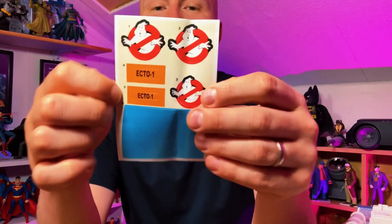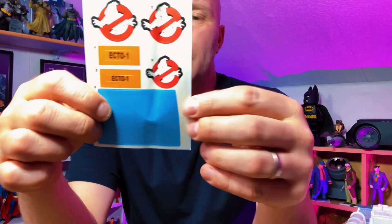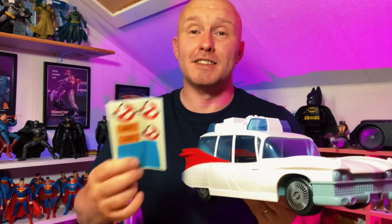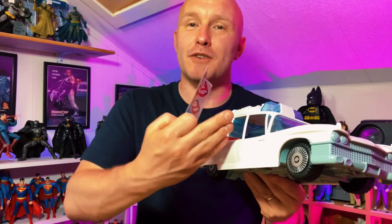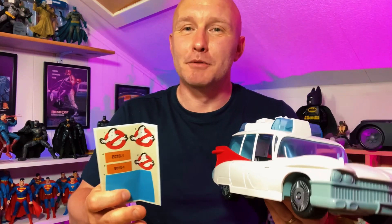So here are the stickers. We've got three of the ghost symbol, two Ecto-1 registration plates, and the blue window for the back of the Ecto-1. Even though it was so long ago, I still have very vague memories of sticking on these stickers myself. I remember my dad insisting that he should stick them on, but I insisted that I must be the one to do it — and I did. I'd end up sticking them slightly to the left, slightly to the right, maybe a little bit too far up or down. They never were quite right, but it didn't matter because I'd done it — this was my toy.